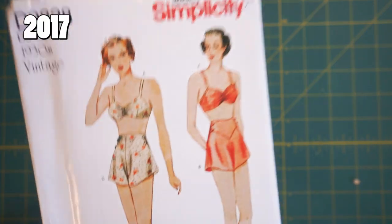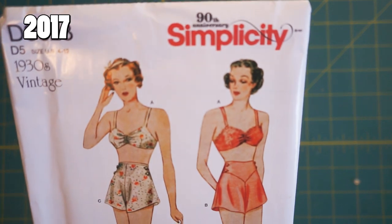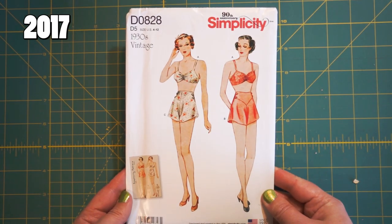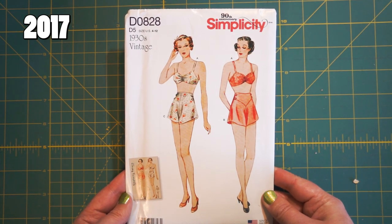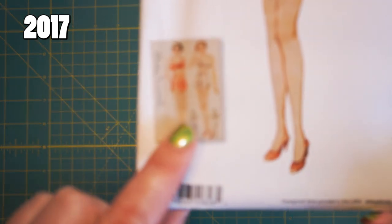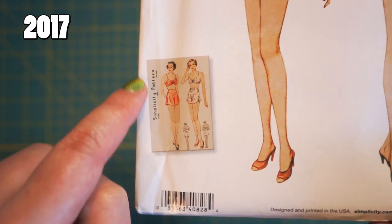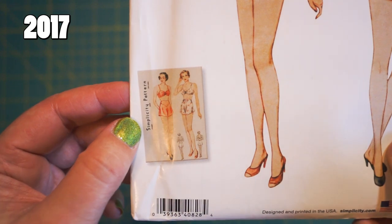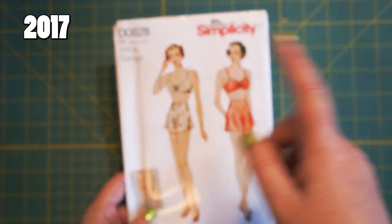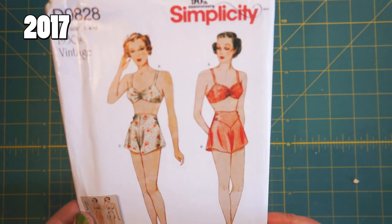This is the last physical one I have to show you. I pulled this one from my personal collection because it has the 90th anniversary. Simplicity started in 1927, so this is from 2017 and it's a vintage reproduction — they took a 1930s pattern of theirs and updated it. Here's the original pattern art, so we can see what font they used and how things were laid out. They didn't leave the price on — this would have been like 15 cents originally, and then this was probably $15. Simplicity, cute little 90th anniversary thing, with some thread or ribbon at the top.